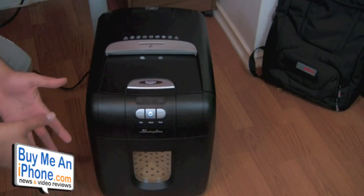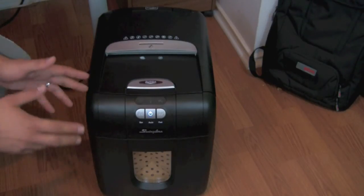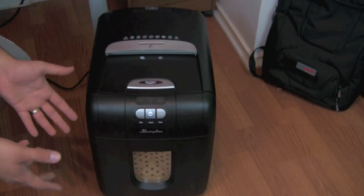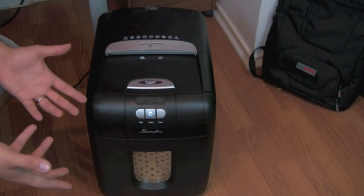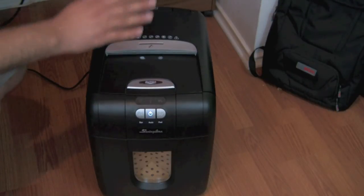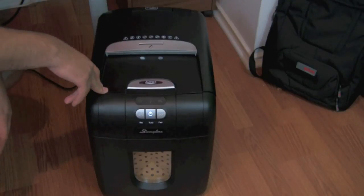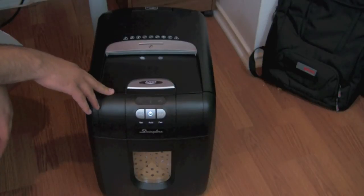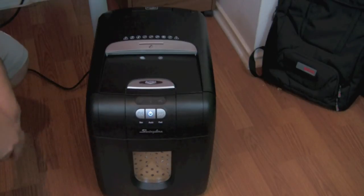This is really an awesome product. If you work in an office or own a small business and you're looking for a shredder you don't have to manually monitor, this is probably the perfect product for you. It retails for $200 to $250, which is a bit pricey for the average person, but it's designed for small offices. You can purchase it at Office Max, Office Depot, or office stores in your local area. That's going to be it for me today — see you guys in the next video review!